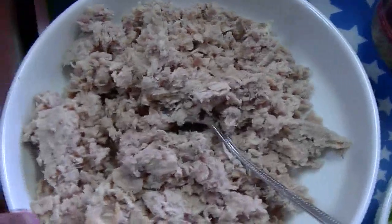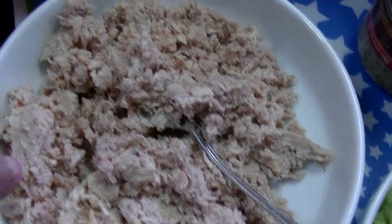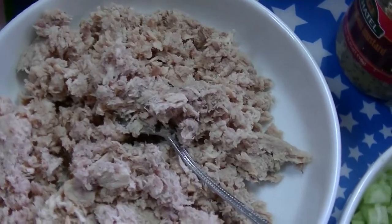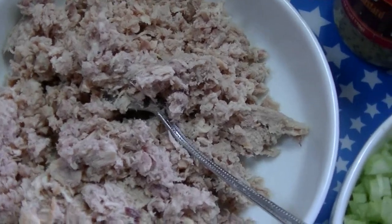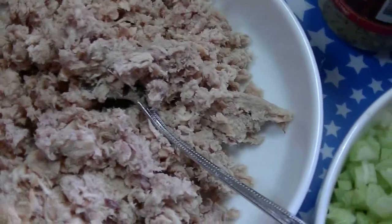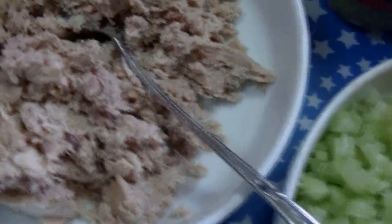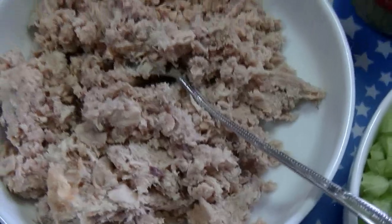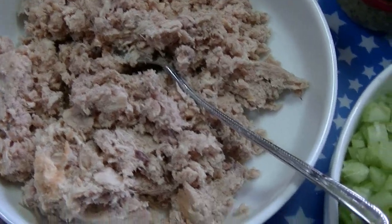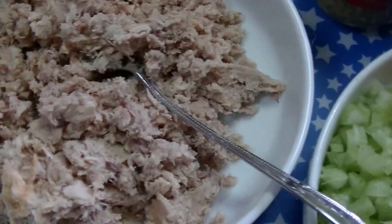Over here I have four cans of albacore chunk white tuna. This is like the step down from the pure albacore tuna — because the albacore tuna is great and we love it, but it is a little pricey. When I can get this for a dollar a can, I get it. It's a step up from chunk light. It's much tastier in my opinion. I do not like chunk light tuna. But this is chunk white albacore, four cans, and they have been drained and the cats have gotten the juice.